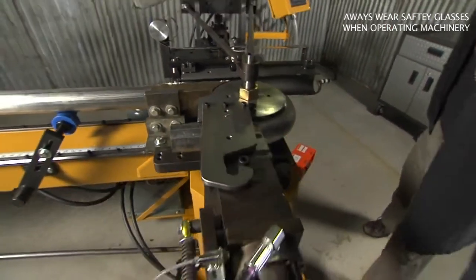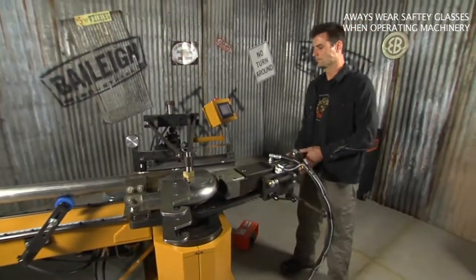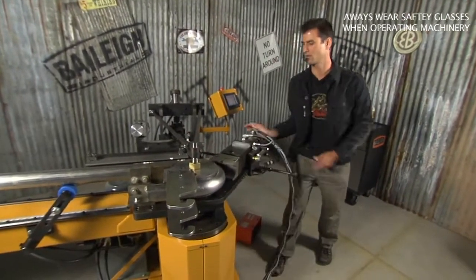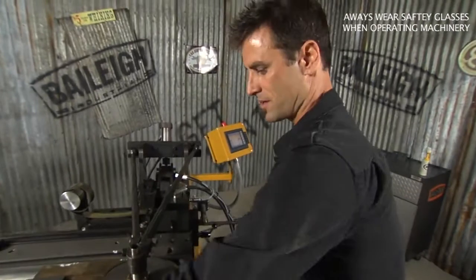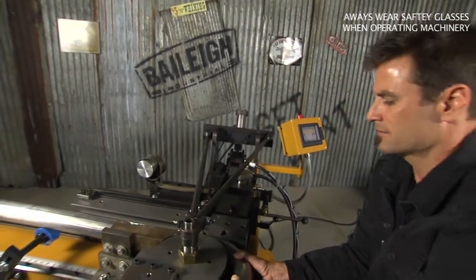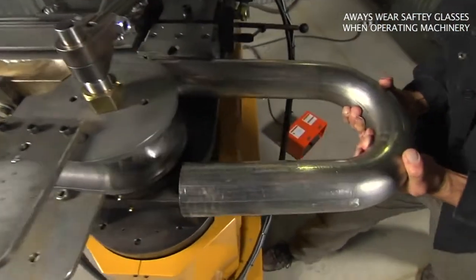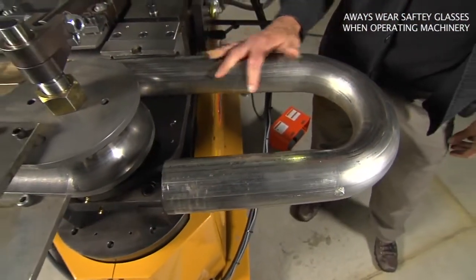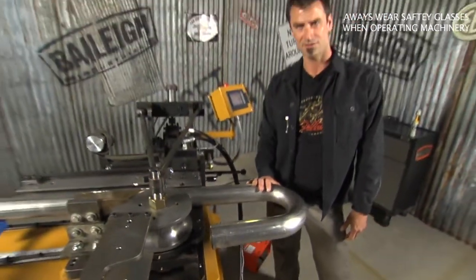Now we're going to swing this out of the way. Push this out of the way too, grab it, and now we've got a really beautiful three-inch, 065 bend at a fraction of the cost that you would normally have.